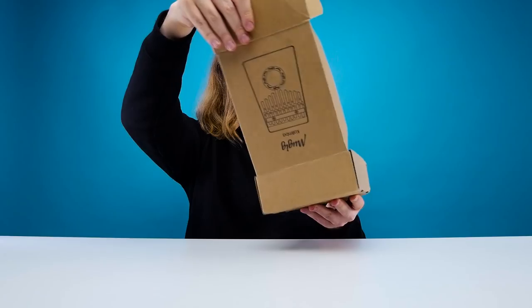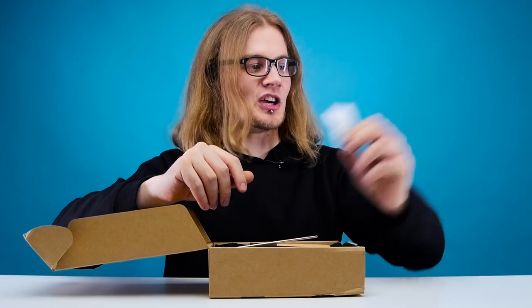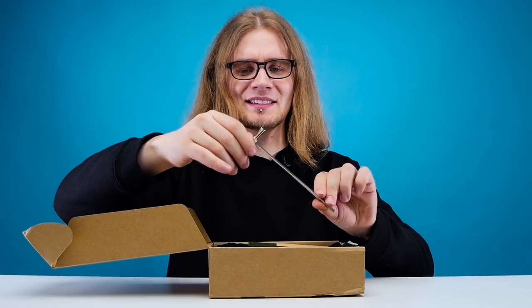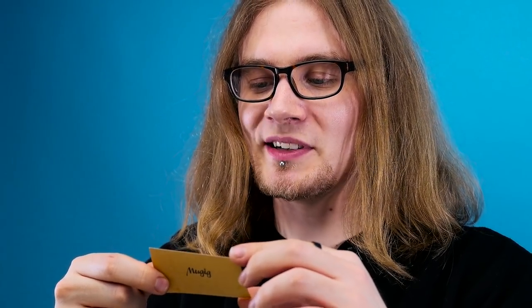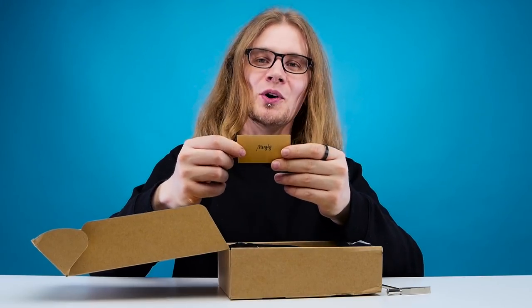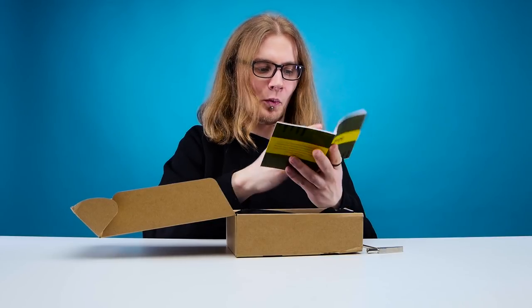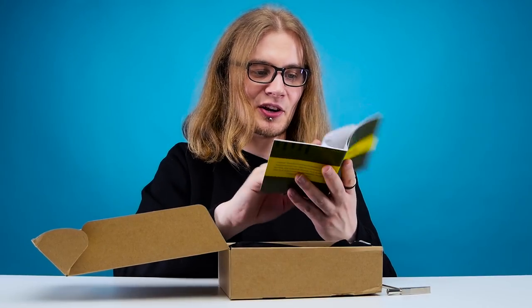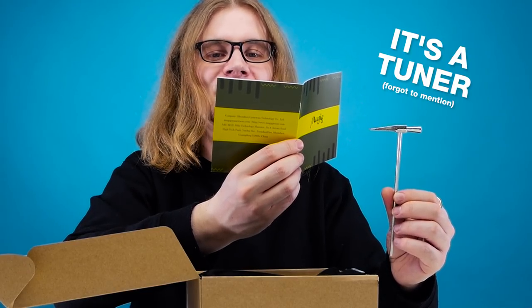Simple packaging. Fold out and — I don't know where to start. We've got the silica gel, and then a tiny hammer slash ice pick. What am I meant to do with that? Hopefully there's instructions. A little letter from Moogig: 'We're committed to meeting the needs of musicians, providing quality products and service support. Thank you for choosing Moogig.' You're welcome. And then we've got a little introduction booklet. What's the pick for? I need to know.